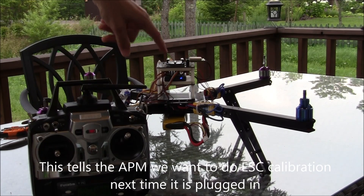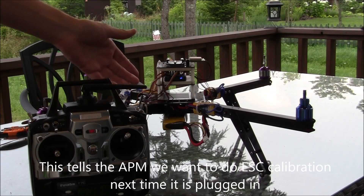What you've just done at this point is told the APM that the next time you plug it in, you want to do ESC calibration.